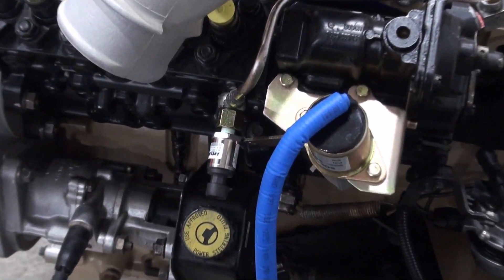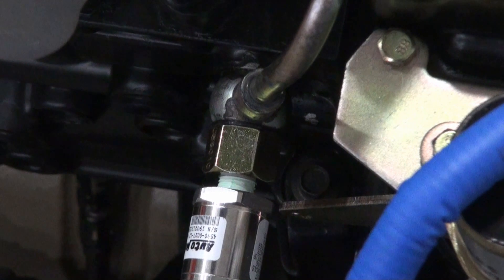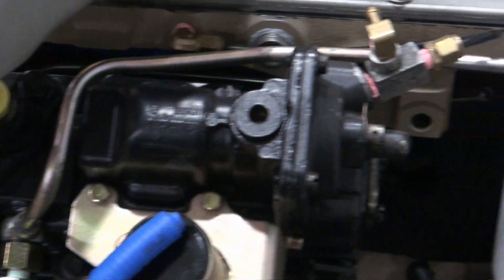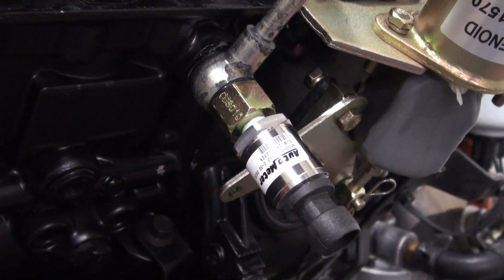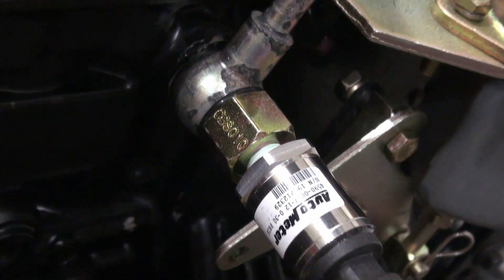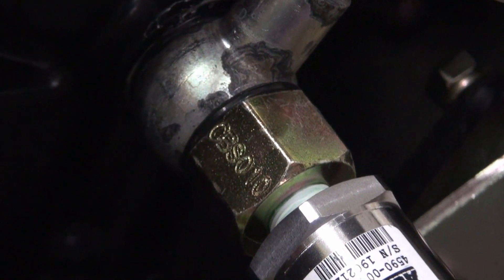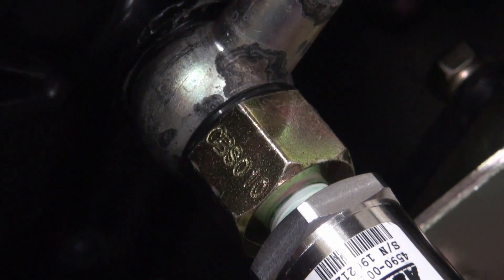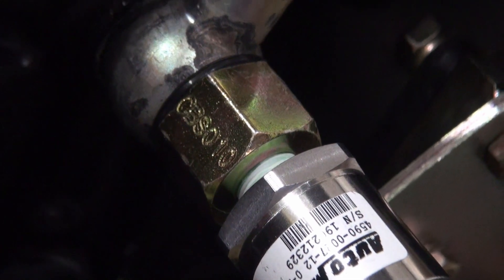This is that banjo fitting installed together with the fuel line and that electric fuel pressure sending unit. The other end of that fuel line goes to the top of the filter mount. With that really small opening in the banjo fitting, what it does is reduce or eliminate the pressure pulses from the pump — in this case the lift pump — so the fuel pressure gauge can get a more consistent reading.